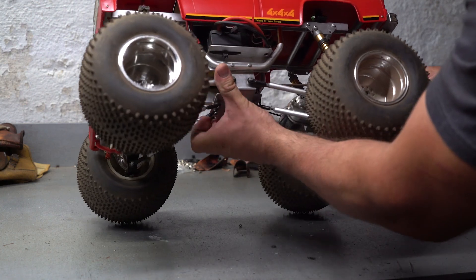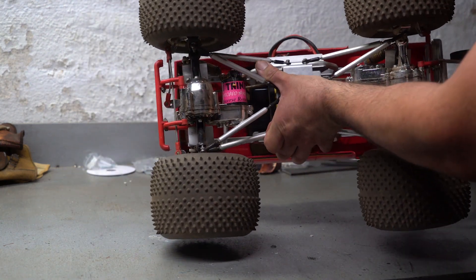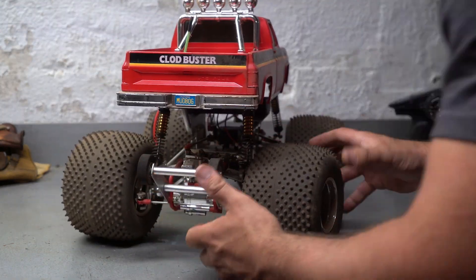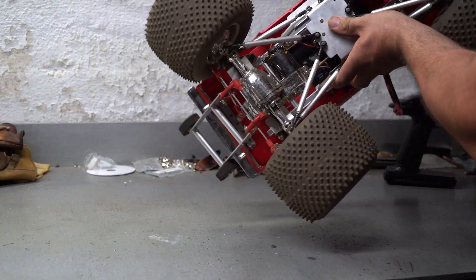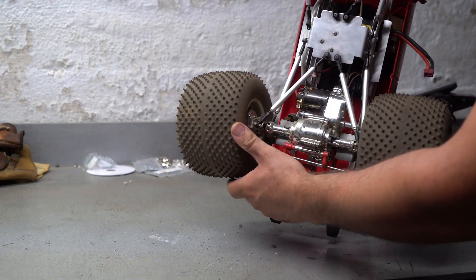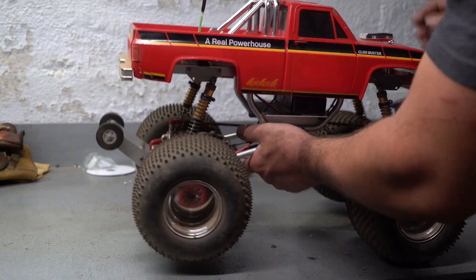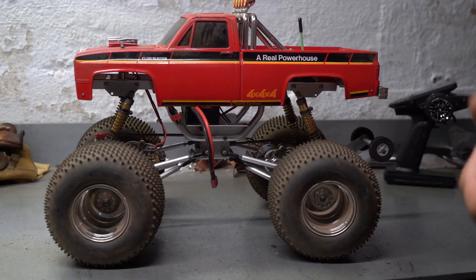So last night I switched them. I put these ones on the front, and I guess the back ones were cracked too. What happened was this back one right here cracked and broke. So I didn't get to run it as long as I wanted.